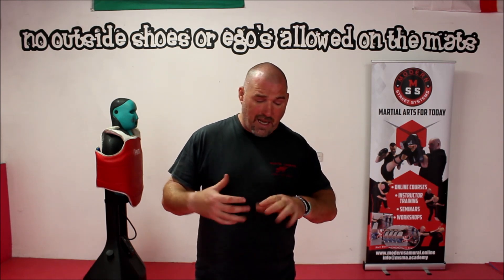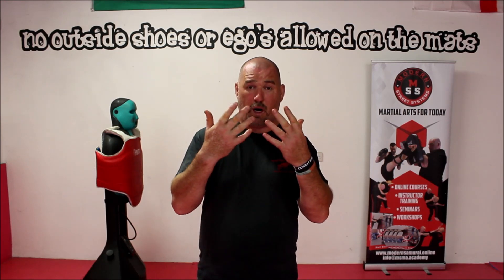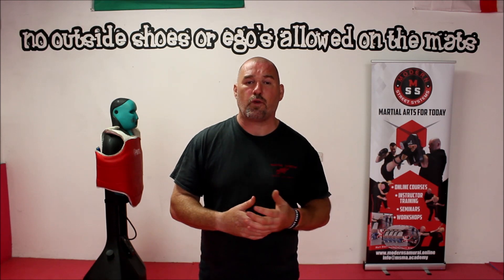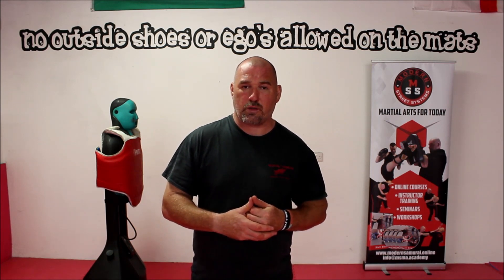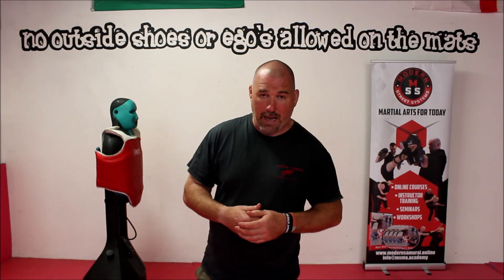If you think about it, the hands are full of very small bones. They are actually very fragile and, as you can see by mine, they do break rather easily. So we're trying to avoid that damage in the first instance. If we are going to hit with a closed fist, it's a good idea to learn how to do that correctly.